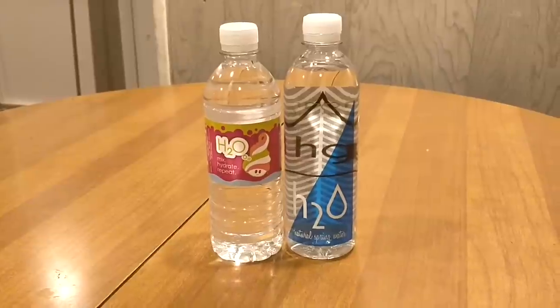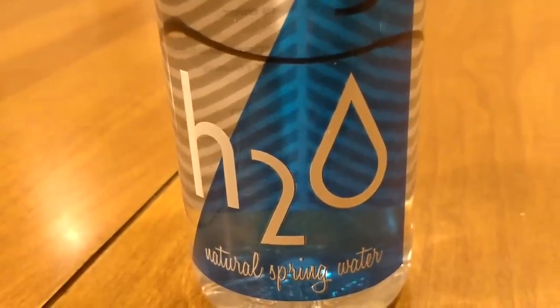Hey, what's up everybody? Here's another water comparison video. Tonight I'm comparing these two waters. First up is HoneyGrow H2O water. Next up is Menchie's H2O water.